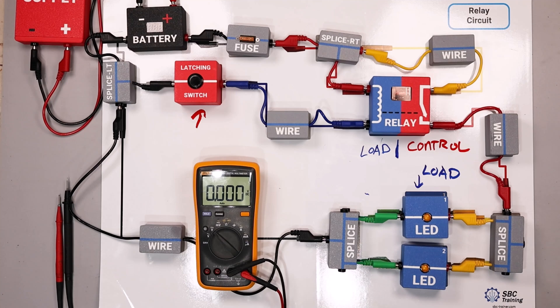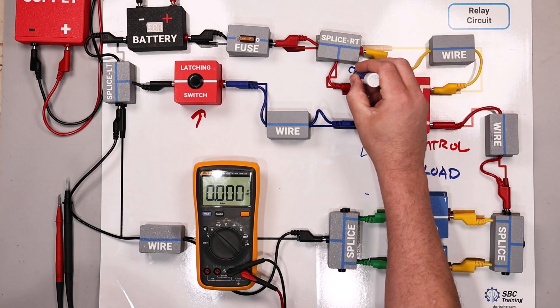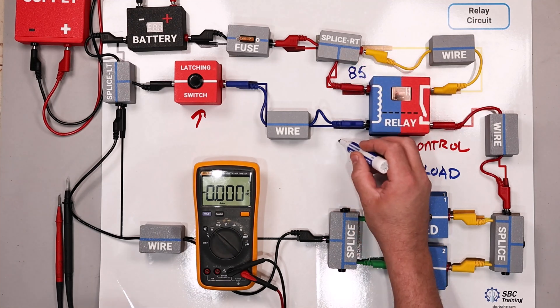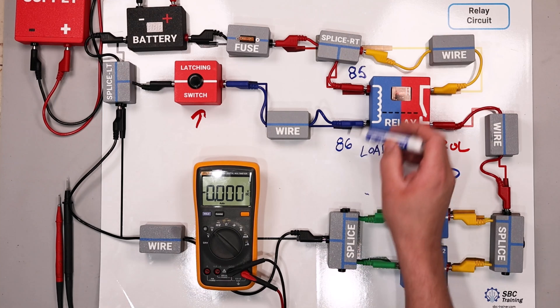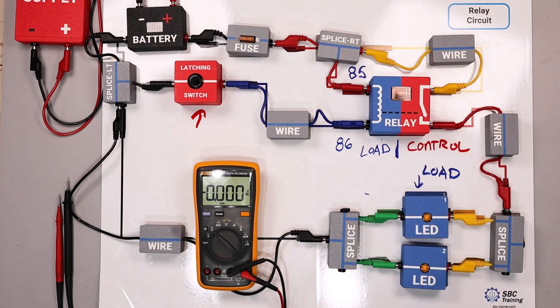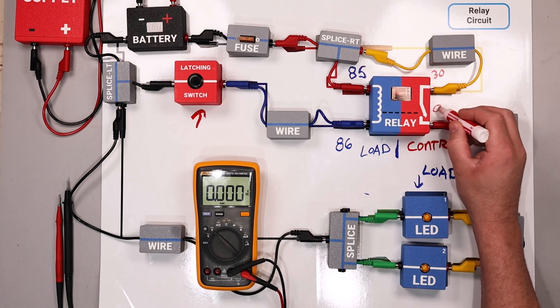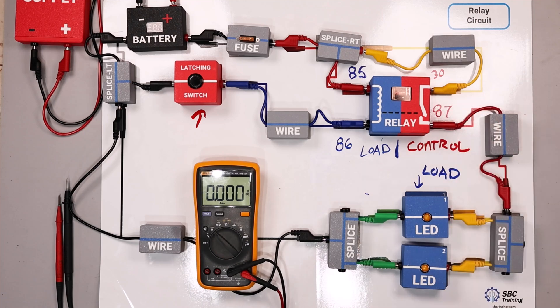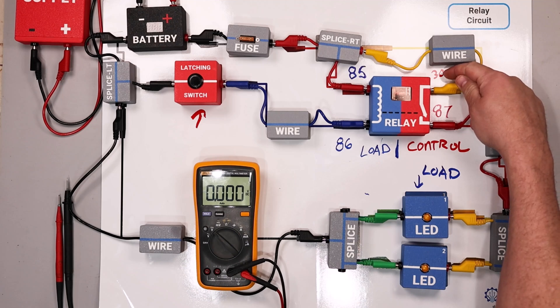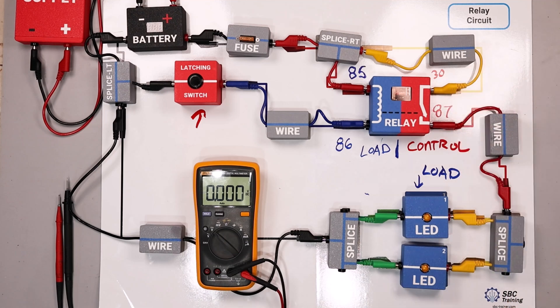When we number a relay and look at the pins, there's a standard for what each pin is called. Most of the time you'll see the coil side labeled as 85 and 86. I wouldn't get too caught up on which is 85 and which is 86 — just know that 85 and 86 are the coil side. On a 4-pin relay, the other two are labeled 30 and 87, which are the switch side of the relay.